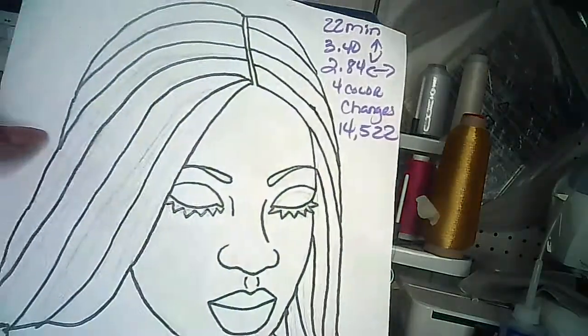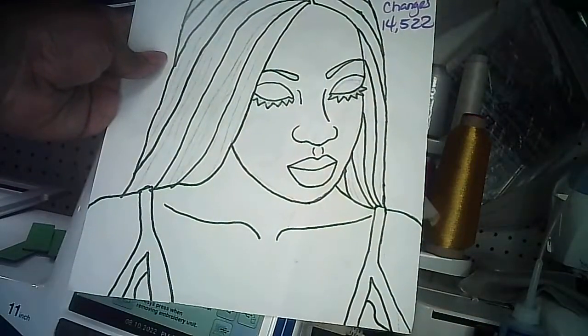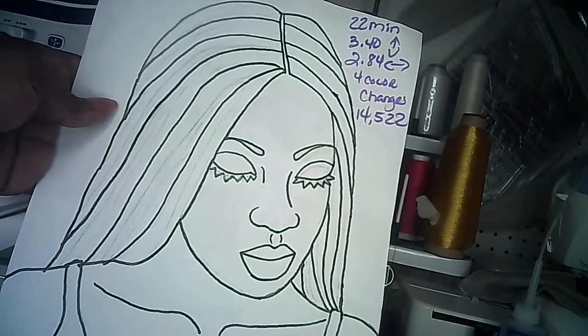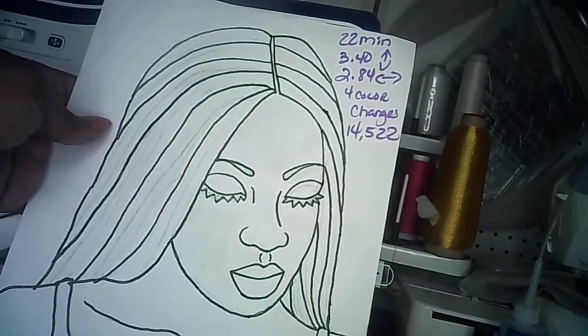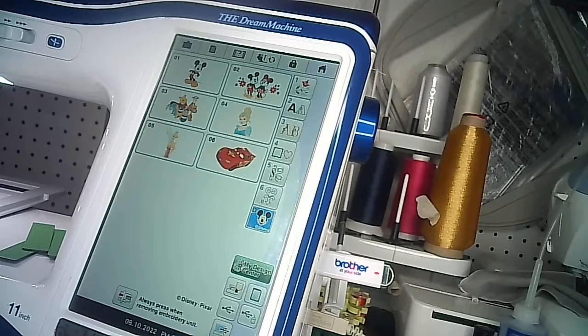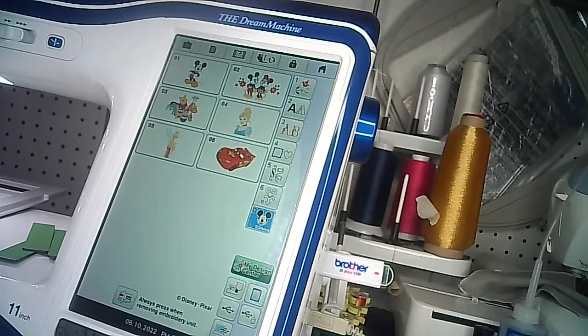We're going to take this image — a drawing of my daughter. I'm redoing this video to make it even better. As you can see, I have written on here how many stitches it is and what the size is. You can only achieve this using the Brother or Baby Lock model machines that have a Design Center.